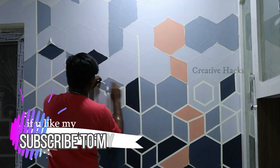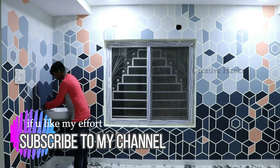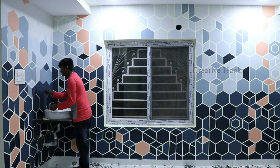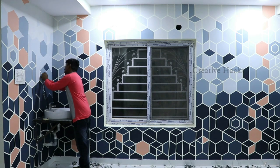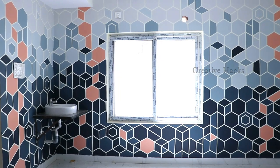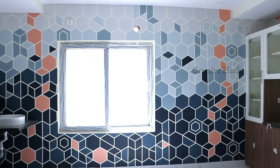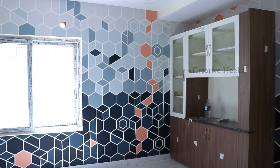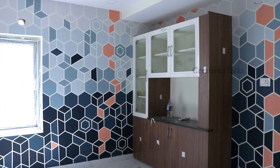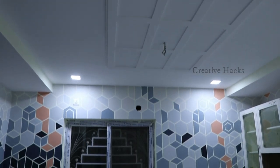We have got the last output of the design, and we have got the new design in the wallpaper style. We are ready. Let us know in the comment box. Please like, share, and subscribe. Thank you all and happy new year 2020!